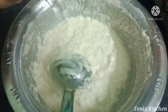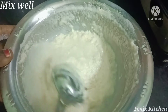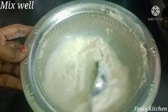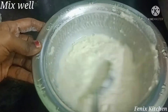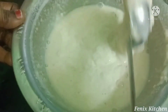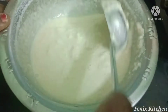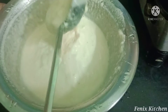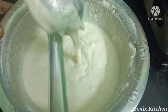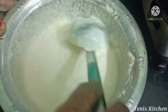Now we are going to cut the dough in the middle. Cut the dough in the middle. It's a little bit medium, but we don't know how much it is. You can cook it in the texture of the batter.